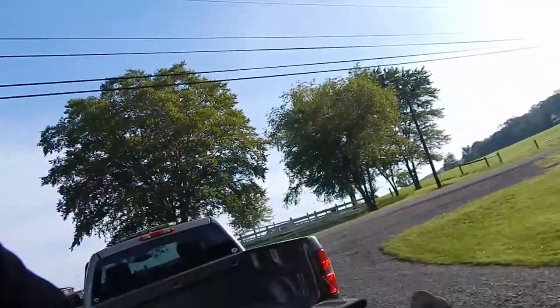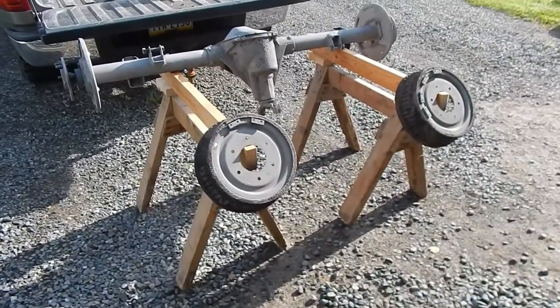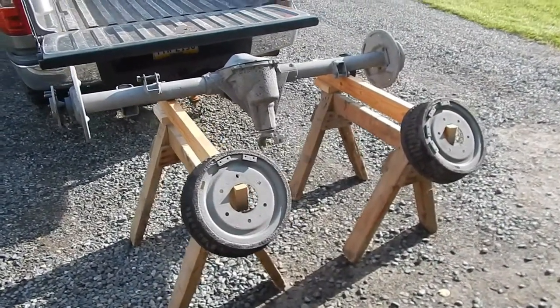Hey guys, welcome back. Today we're working on Project Big Green. In the last episode we found that we had some bad gears in the rear end, so I found a new axle — or should I say a used axle — at the junkyard. Just got it back from the sandblaster and we're gonna get it painted up.